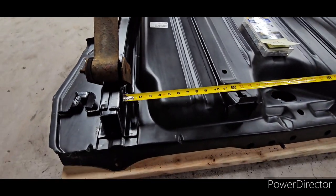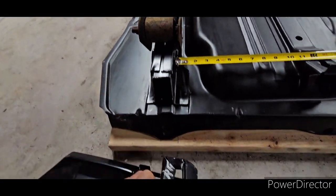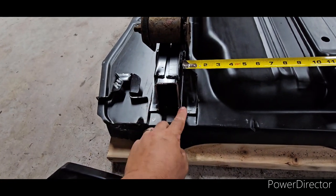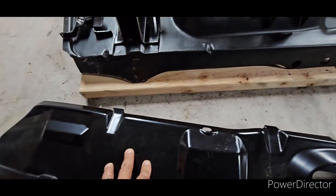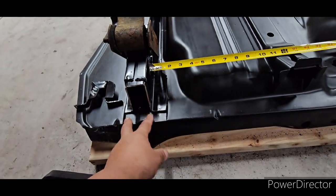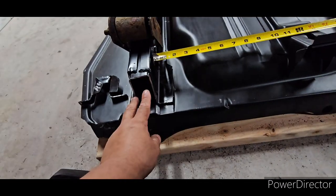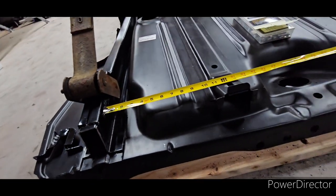Once I have that done and everything mocked up, I will go back here and cut these ears, and weld it back so I can have the factory look. And also when I put the inner rear valence — or inner taillight — here, I'm able to weld right here. This square section is where you're going to be doing your plug welds right there. So you do need metal to be here to plug weld it. That's my method — I like it, that's the way I do it, it works out for me.